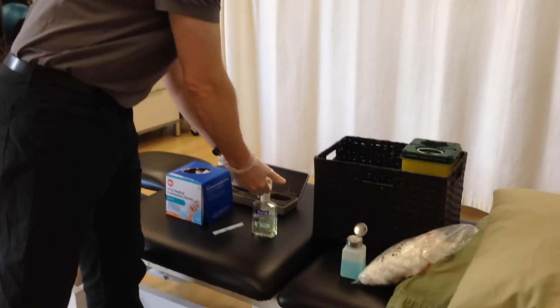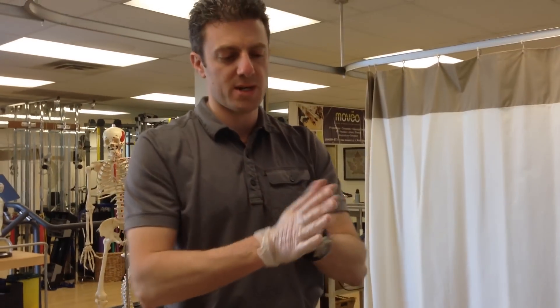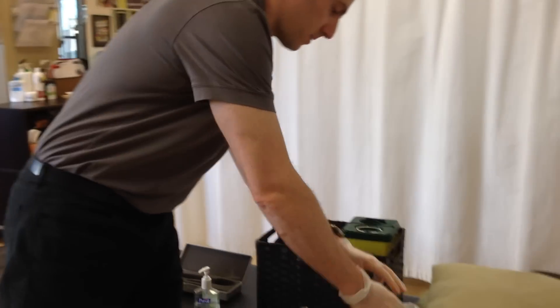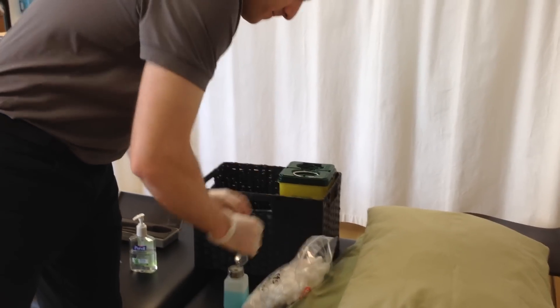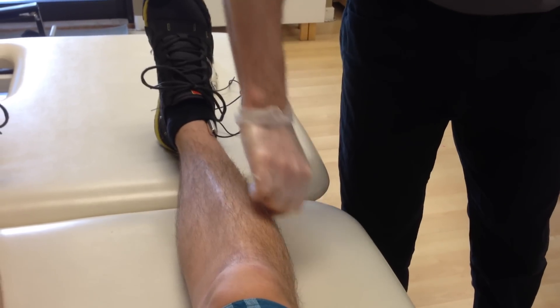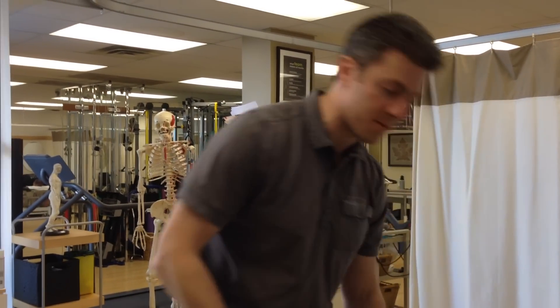I'm going to start by cleaning my hands. As you notice, I'm wearing gloves. Very important to protect both yourself and the patient. I'm going to grab a cotton ball in the area that I'm going to be working on. I've already checked to see that he has tight peroneals — those are the muscles that are responsible for everting your foot.